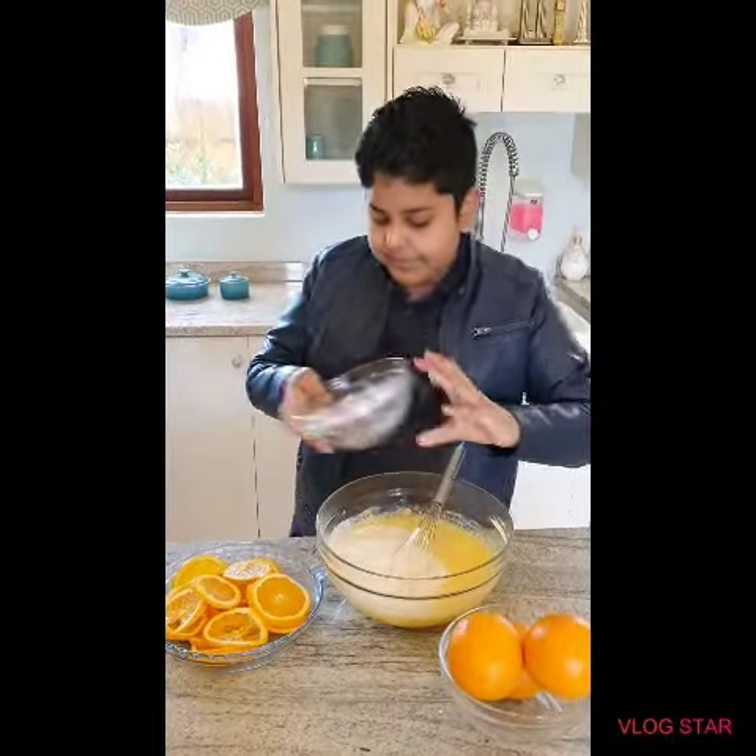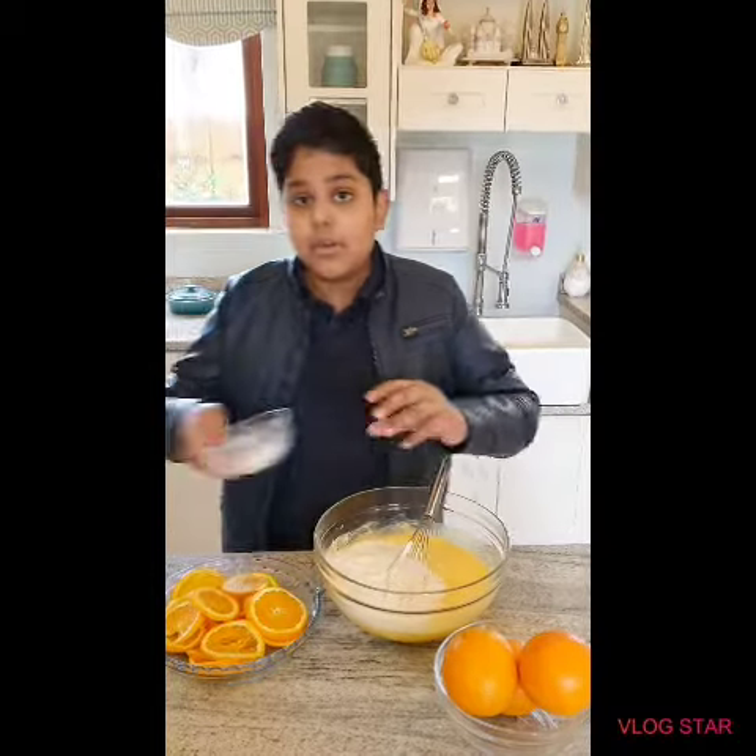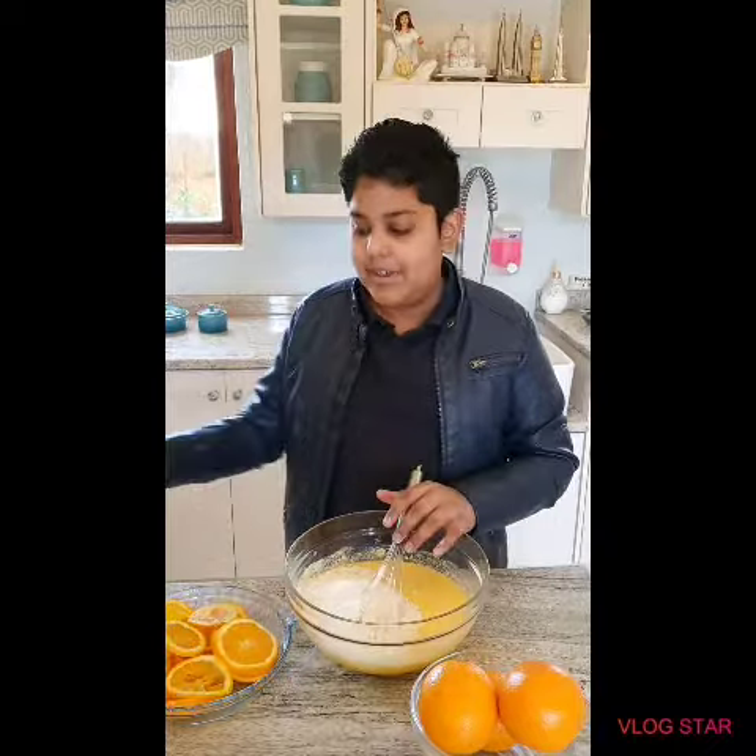So now I am going to add two cups of flour. And here we have two teaspoons of baking powder and one teaspoon of salt. Now give it a good mix guys.